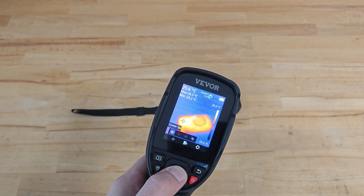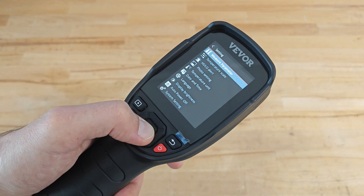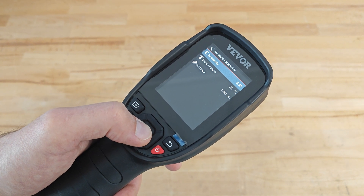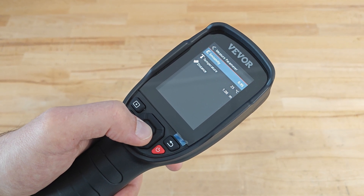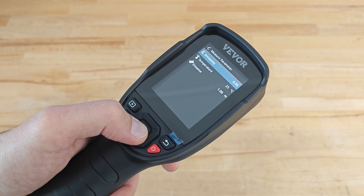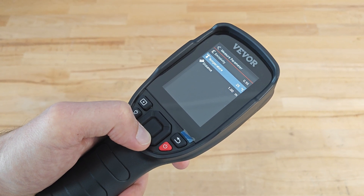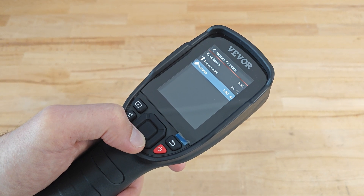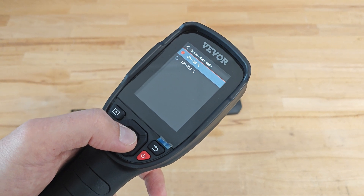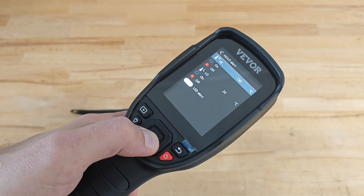The user can enable and disable the center, hot, and cold spot markers. In the settings menu we have a lot of submenus. Under measure parameters, we can change the emissivity of the system — in most cases 0.95 is perfect, but if monitoring polished aluminium we might want to change it to 0.10. We can also set the ambient temperature and the distance from which we are monitoring the object. In temperature scale we can change the range of the device, and in high-low alert we can instruct the device to alert us when a certain temperature is reached.